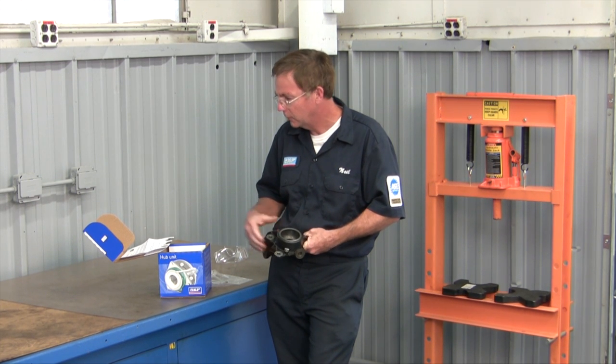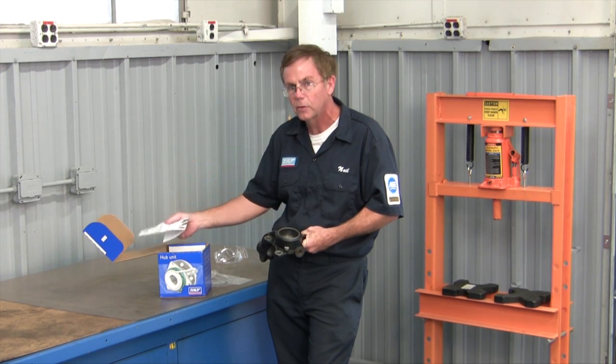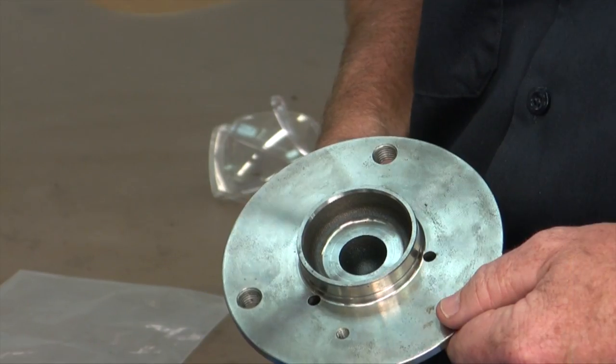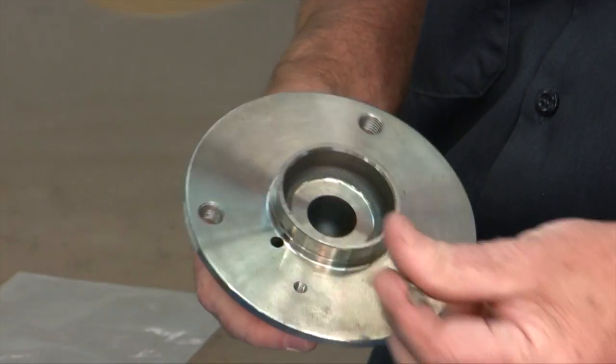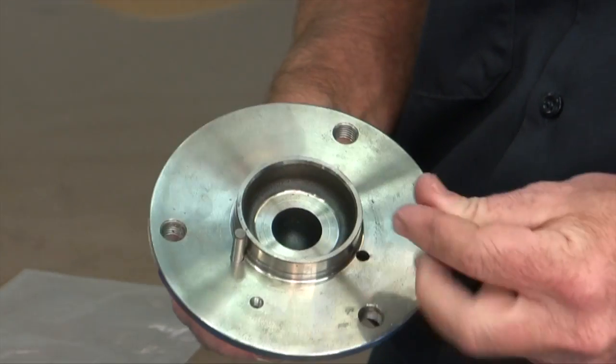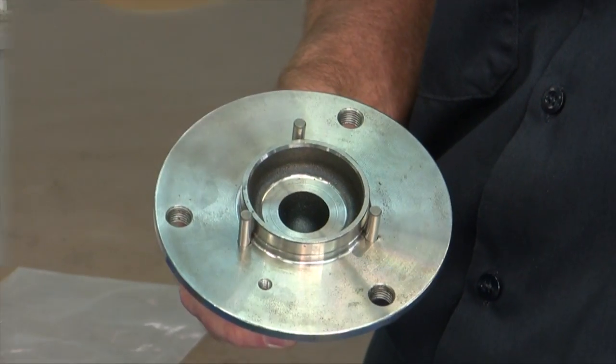Now we're ready for the replacement. If you're not sure on the press work, you can certainly follow the instructions that come with the new product. During the press work and installation, these three pins are going to be installed in three factory holes that are on the bearing, and we're going to put a centering press cap on the top to install this.